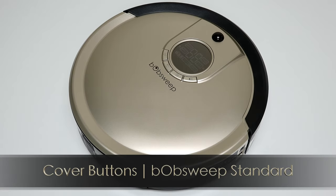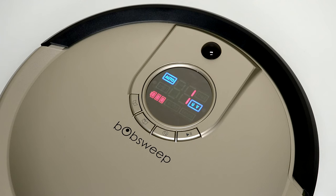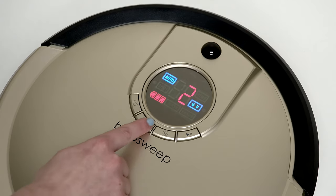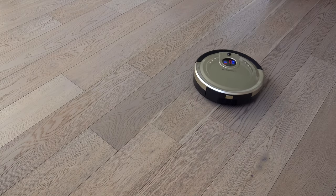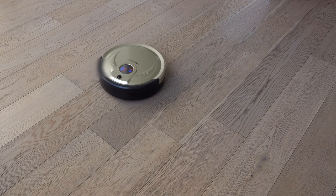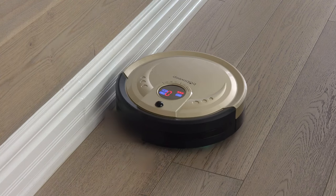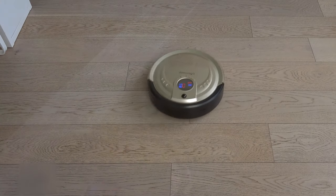BobSweep Standard is equipped with three automatic cleaning modes: Auto 1 or Robot, Auto 2 or Quick Clean, and Auto 3 or Touch Up. In each of these settings, Bob will automatically maneuver around the home and cycle through his different cleaning patterns: Spiral Track, Wall Track, and Waffle Track.